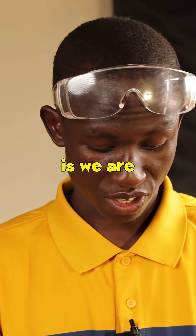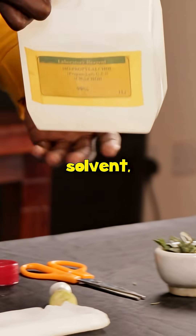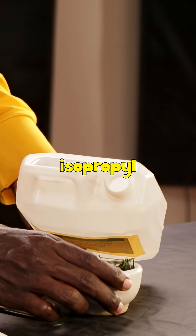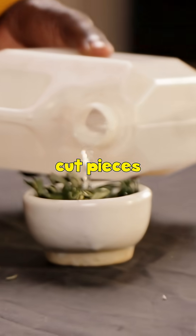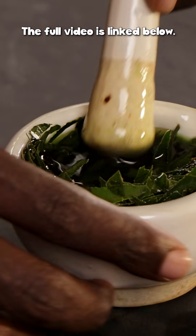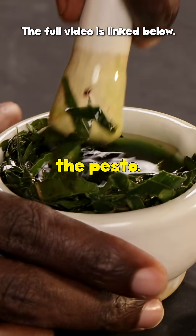The next step is to get the solvent, which is isopropyl alcohol, and pour it into the cut pieces inside the mortar. Then after this you have the paste.